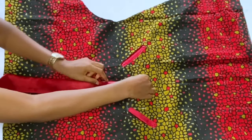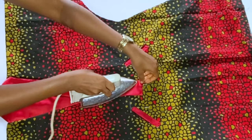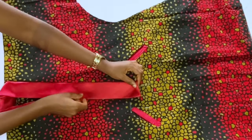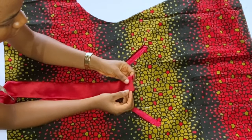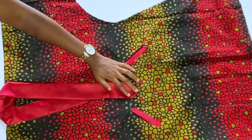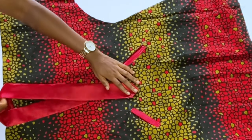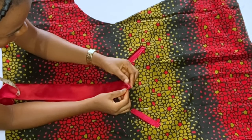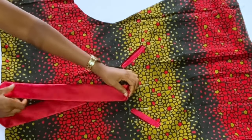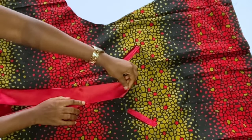After cutting, iron in the remaining half-inch seam allowance so you have 2 inches of placket showing. When you get to the end of the placket, give it a V shape by folding. Make sure it overlaps the other piece. Iron first, then pin it down so it is easier to sew. Then run stitches on the right and left sides of the placket.